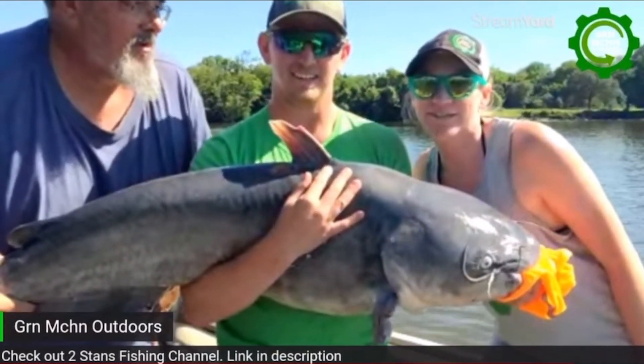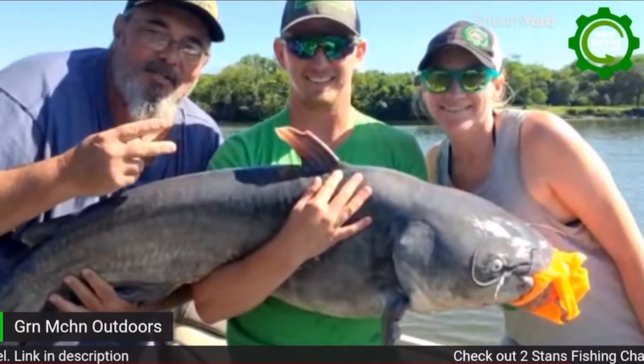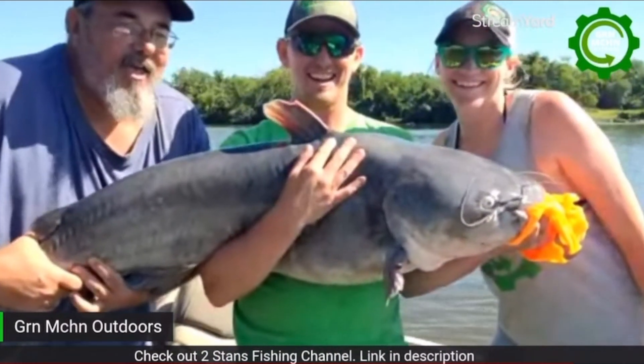I'm Courtney with Green Machine Outdoors. This is Danny Boy with Green Machine Outdoors. This is Two Stan with Two Stan's Fishing. We are living the head life. What's going on YouTube Fishing Fam?